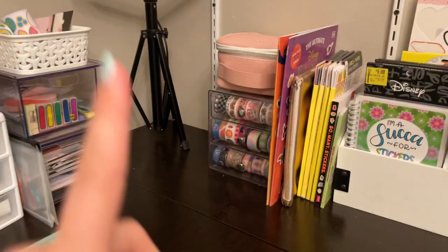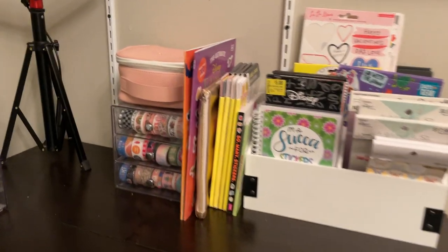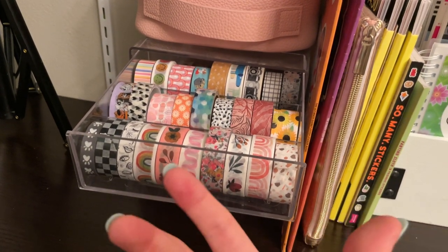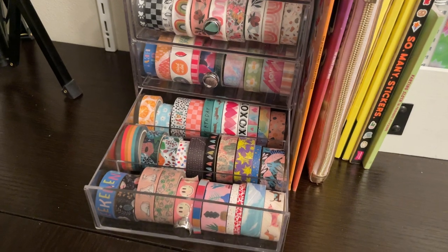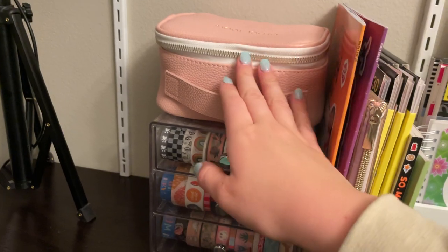Over here in the corner I have my ring light, also from Amazon — I have a link down below. And then this is my washi tape drawer, also from Amazon. I have all of my washi tape in here; I love all of these washis. I'm obsessed.